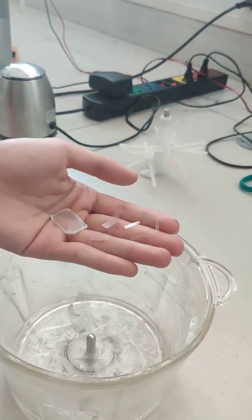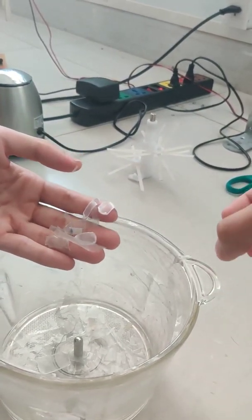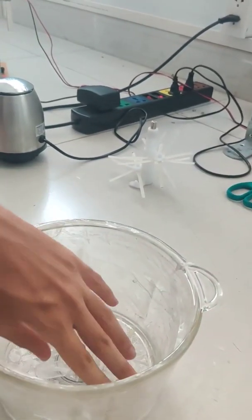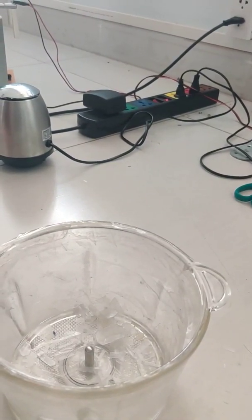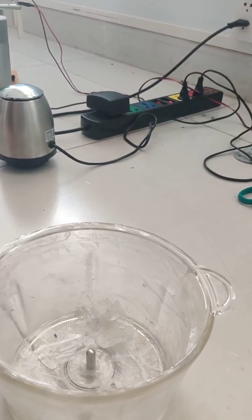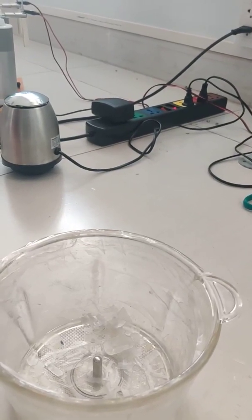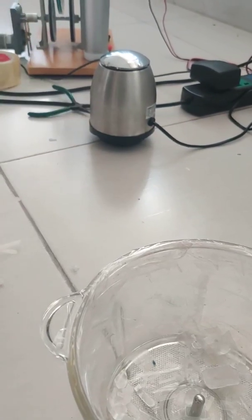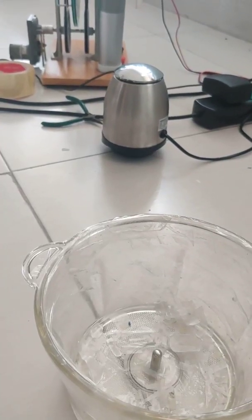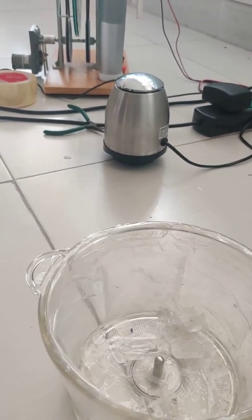Okay, good enough. So when this triboelectric charger is in operation, all the waste particles will be rubbing with each other. This is a friction type triboelectric charger. And during the charging process, the plastic will gain electrons from the nylon here. The metal will lose electrons. And how much electrons that plastic can gain will depend on their positions in the triboelectric series.